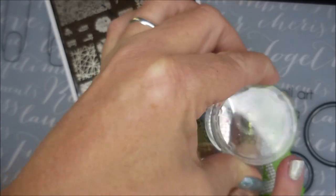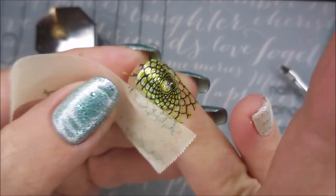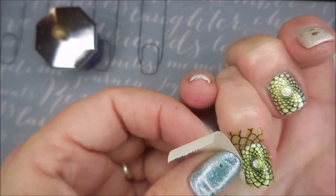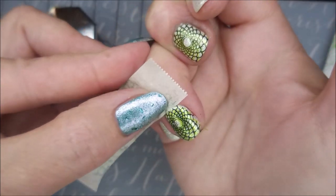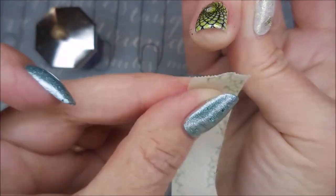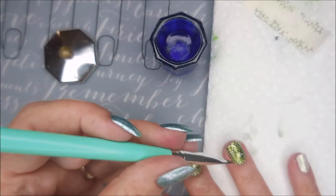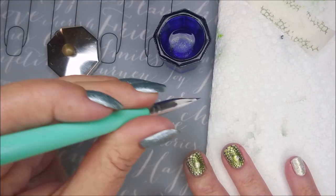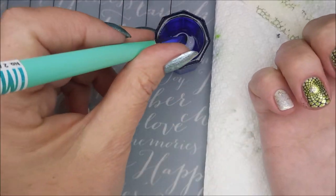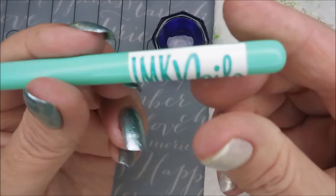I am gonna use a piece of tape to get this excess off of my fingers and it's coming up like a dream — look at that, just like yes please! Wish they all came up like that. Very easy cleanup, loving it. I'm also using an IMK cleanup brush — I'm trying to get used to it. Once I feel comfortable with it I'll give you guys some of my thoughts. It is a nice cleanup brush, it just takes a minute when you change what you're used to.